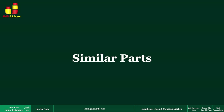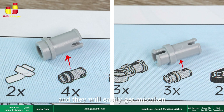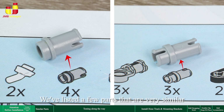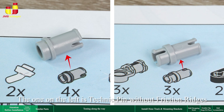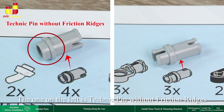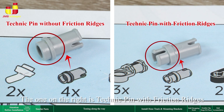Similar parts: when it comes to building blocks, there are many similar parts and pieces, and they will easily get mistaken if you don't pay close attention to them. We've listed a few parts that are very similar. Please make sure to double-check them during the building process. The one on the left is a Technic Pin without friction ridges; the one on the right is a Technic Pin with friction ridges.